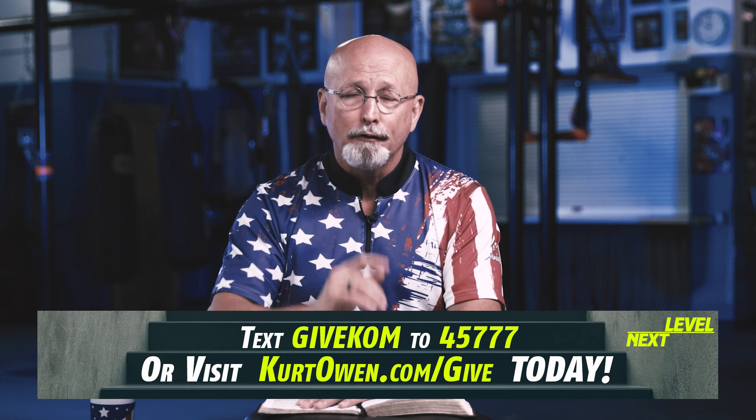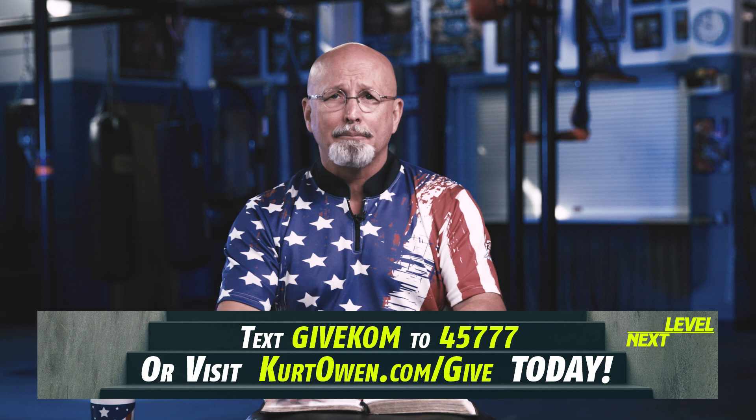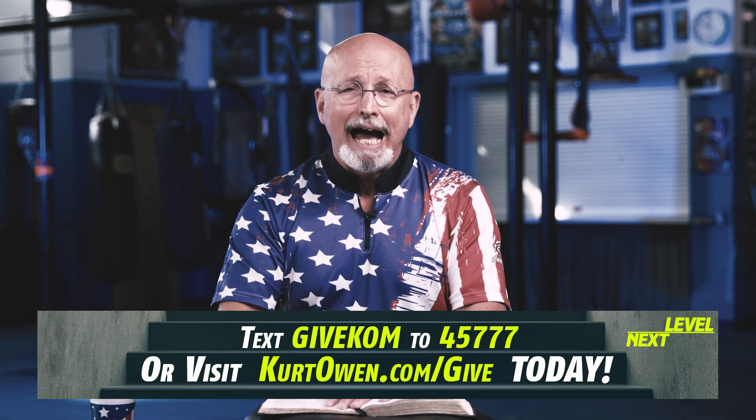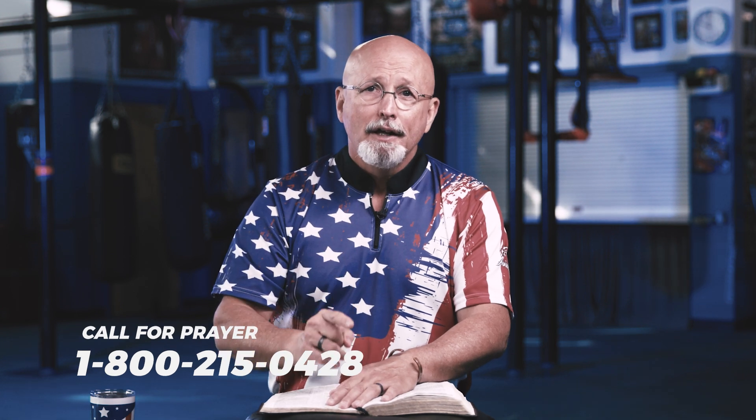Father, in the name of Jesus, I thank you for my partners, and I thank you for those that are becoming partners today or those that are giving one-time gifts. Lord, I thank you that you will place upon my heart as I pray for them every day. I thank you that you will direct me in the spirit how to pray for them and direct our staff how to pray for them. And I thank you, Father, that when they have a need, we join our faith together with them. Lord, I thank you that as they give, this will be the smallest they ever give, because you will multiply that seed back to them and we will change this world for the Lord Jesus Christ. In Jesus' name, amen. Thank you for becoming a partner. I'll see you next week.